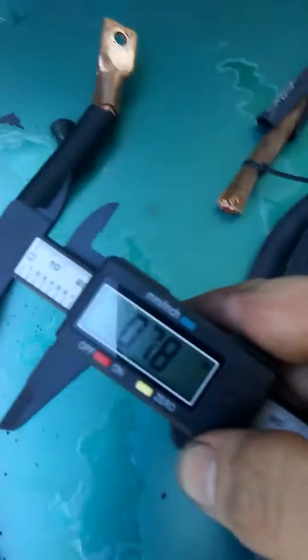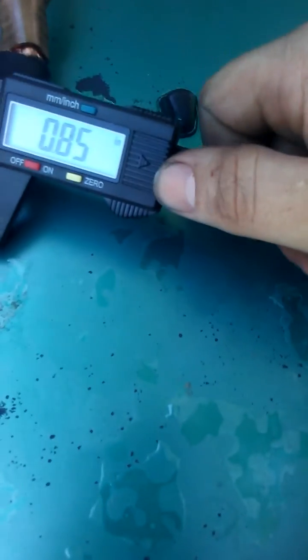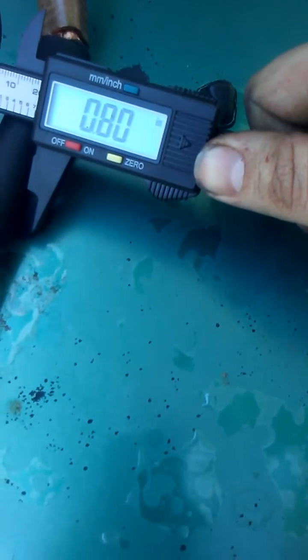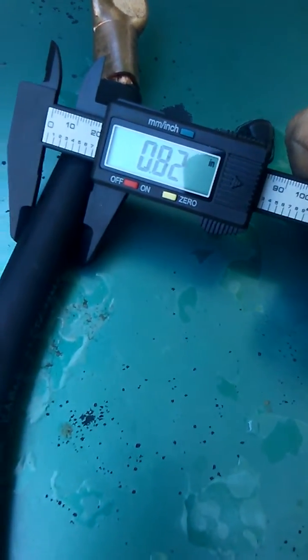I'll use this jacket instead. Got a micrometer right here — as you can see it zeroes out with me pushing on it. Reading about 82.